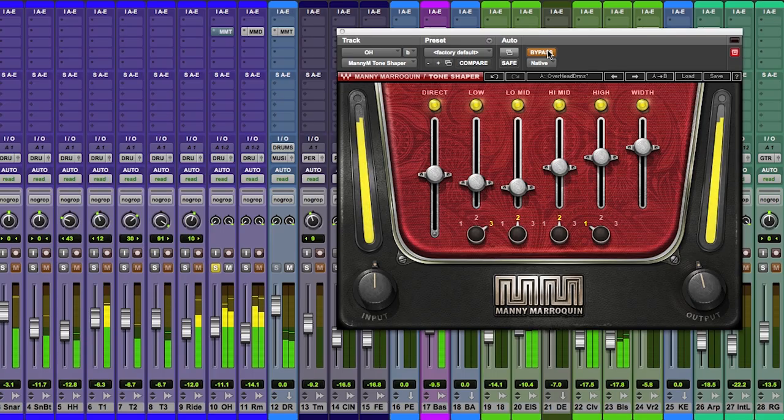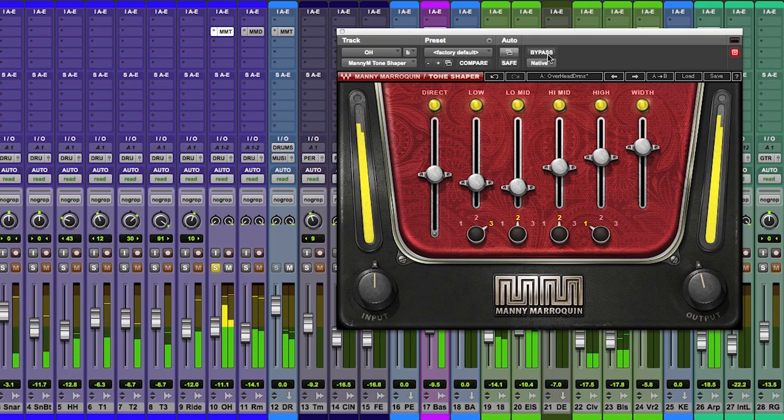You can see I'm boosting a little bit of high-mid processing and high processing and also widening out the tracks. Let me play it for you in bypass. Just a nice stereo picture of drum overheads, and now let's excite it a little bit. You can hear a vibrancy in the hi-hat and you hear a little more of an attack on the snare.